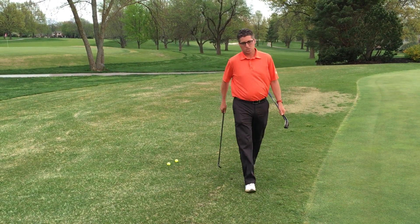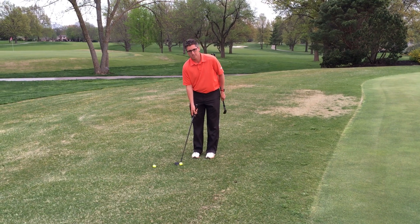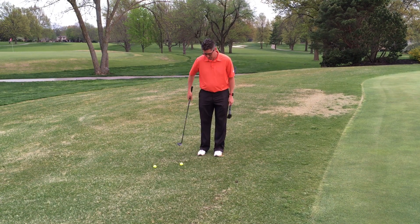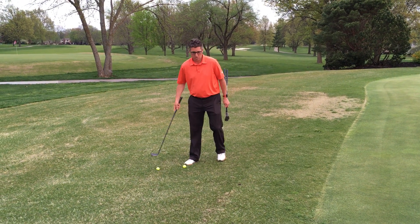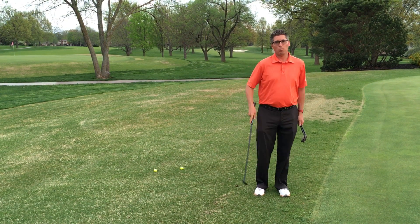And then they try to hit a shot where they play the ball very far back in their stance, and then they really swing down into it, and we see a lot of chunk shots — or after we've chunked a couple, maybe we come up and blade a shot.